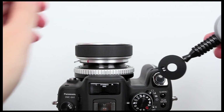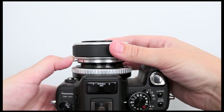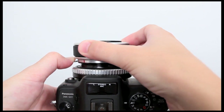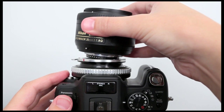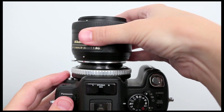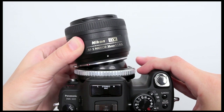When you want to use the tilt transformer, remove the focus front by pressing the release lever and rotating clockwise. Replace the Composer focus front with a Nikon mount lens. The tilt transformer allows you to create images with a slice of sharp focus as opposed to a sweet spot of focus.